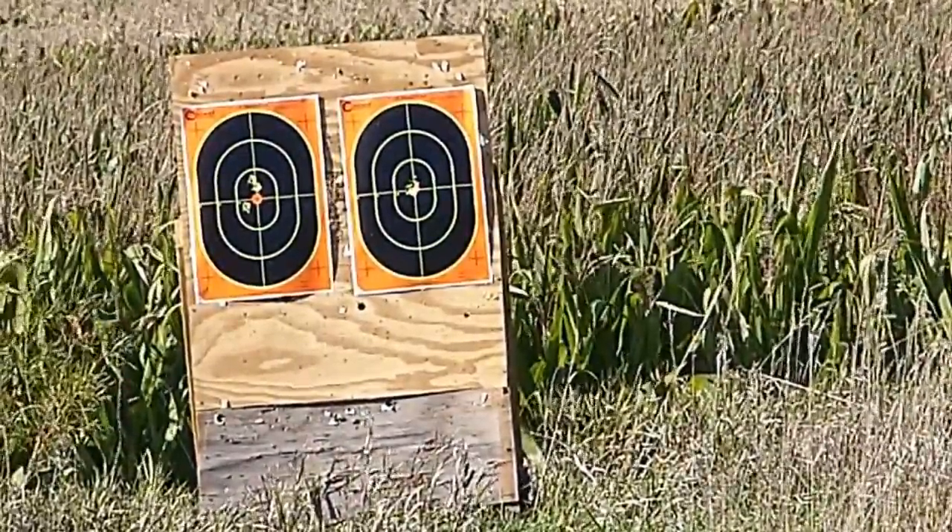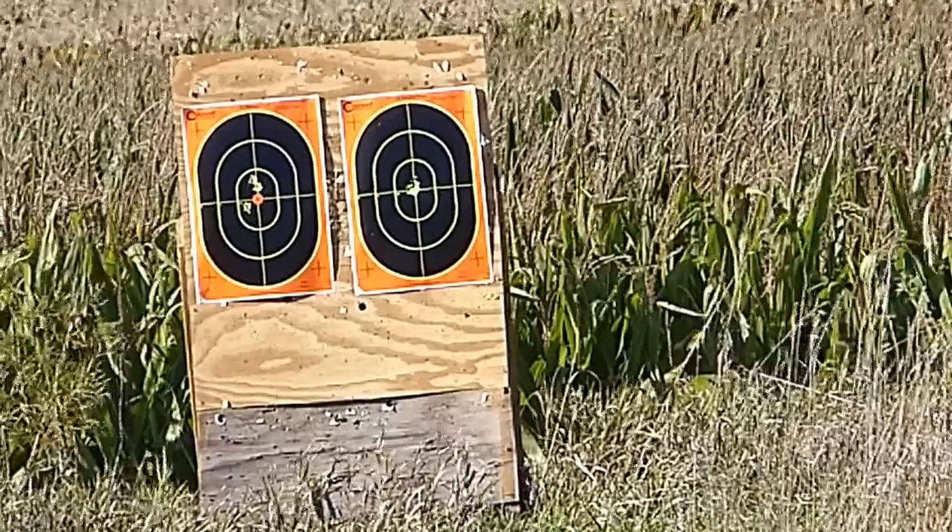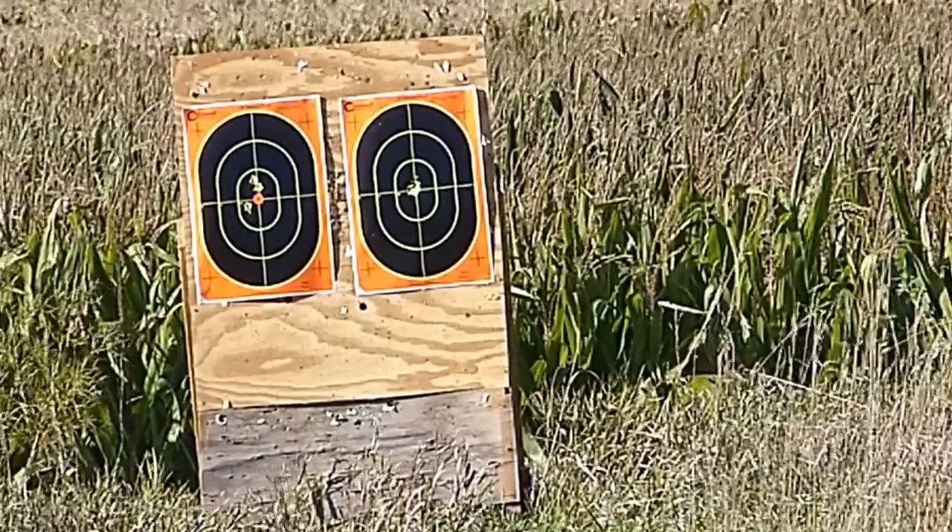Bob Parker ought to be happy again. That looks like we're doing a Robin Hood shot — a hole within a hole.